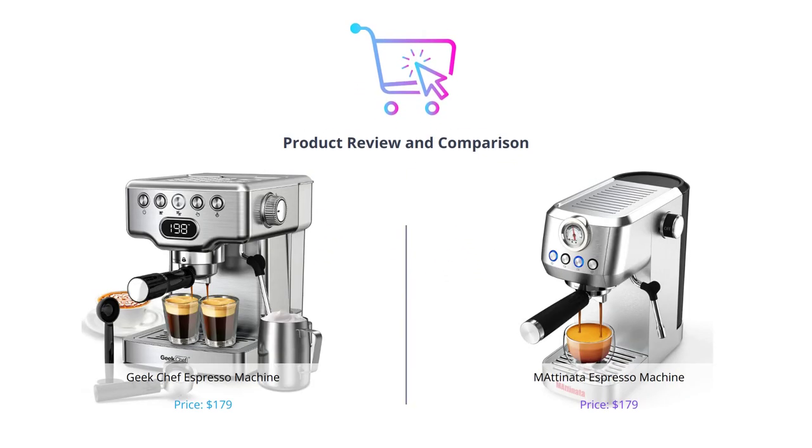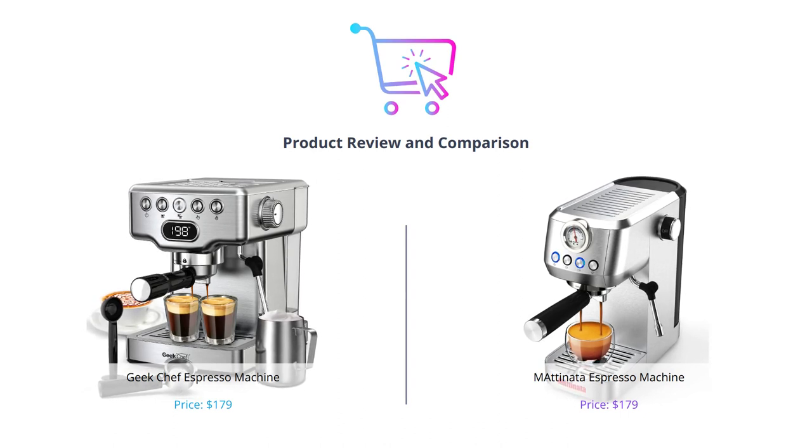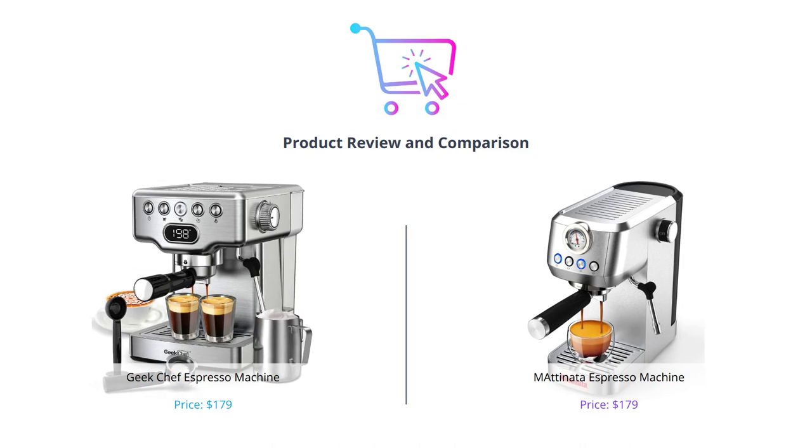Hello everyone and welcome to our video comparing two popular espresso machines available in the market. Don't forget to like this video, comment your thoughts and ideas, and subscribe to our channel to never miss an update.